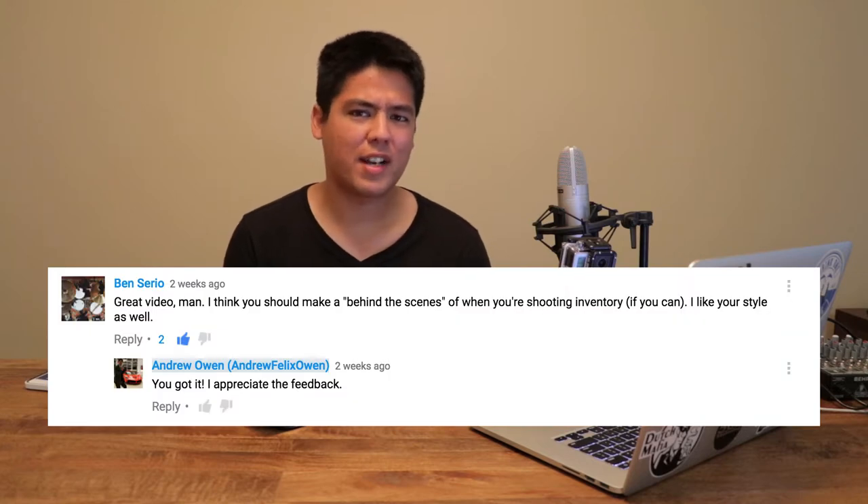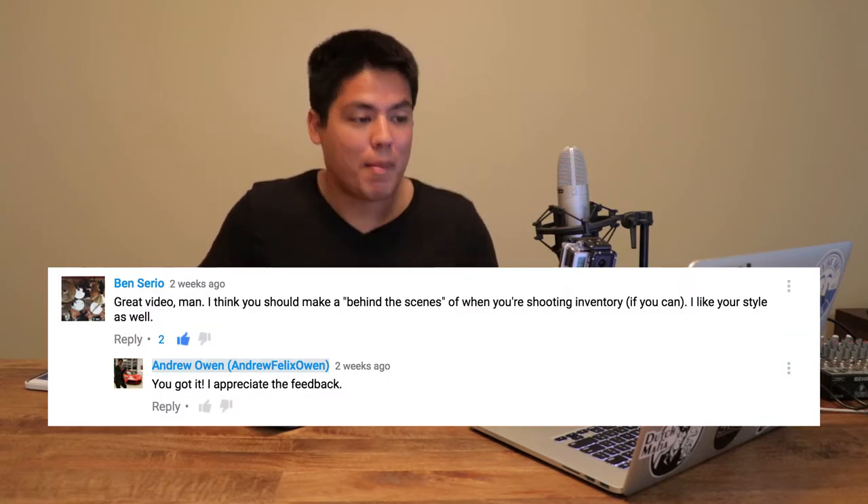What's up guys? This is going to be a video on behind the scenes of what goes on when I take photos at work. It's by popular demand — actually Ben Serio requested it. So I'm making this video, and I thought it was an interesting topic since I don't really get to talk to people about what goes into shooting the cars. Anyway, let's get down into it.